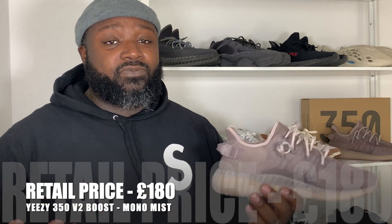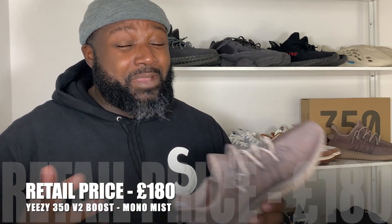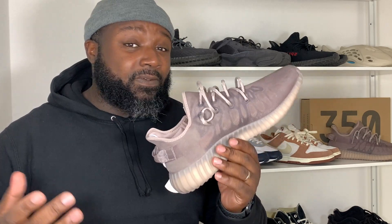I managed to cut these direct from Adidas Confirmed, so shout out to Adidas Confirmed — they've been nice to me on a lot of these drops, big up. I managed to cut these for £180 which is retail. There's very minimal secondary market on these, and for some reason, even though they are an updated version of the 350 V2, there's not a huge amount of interest on the secondary market.